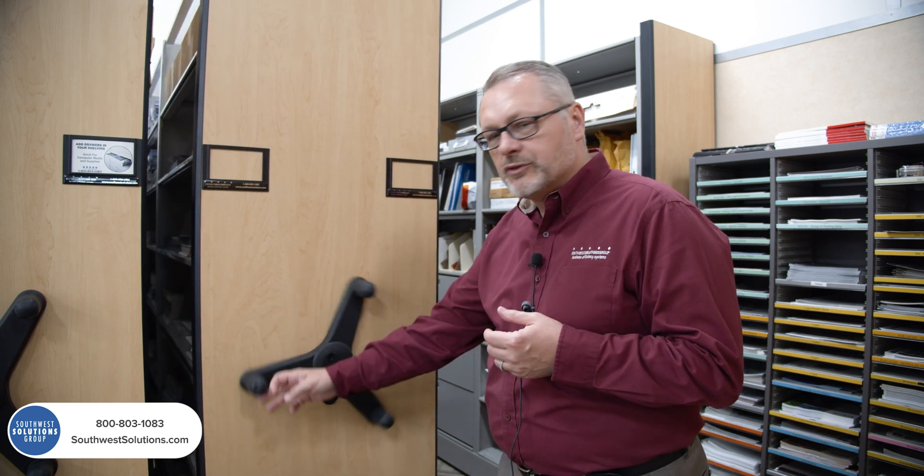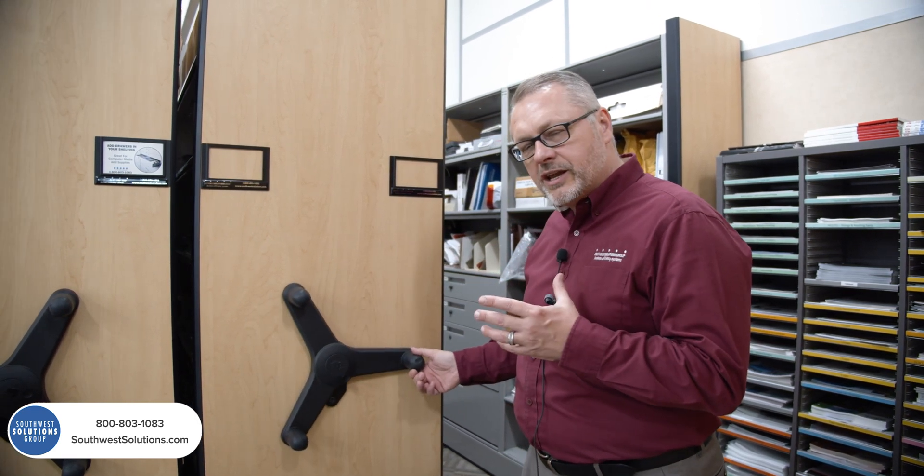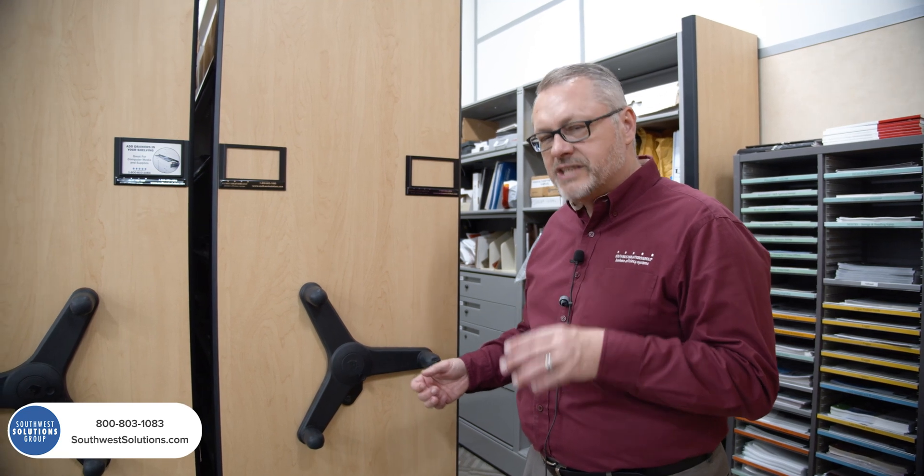This is called a mechanical assist system, or people will call it a hand cranking system. The first question I always get is how easy are they to move? One pound of effort moves 3,000 pounds of weight. There's a gear ratio in it, so you could even set this up where the gear ratio is one pound of effort moves 10,000 pounds of weight. How does it work?